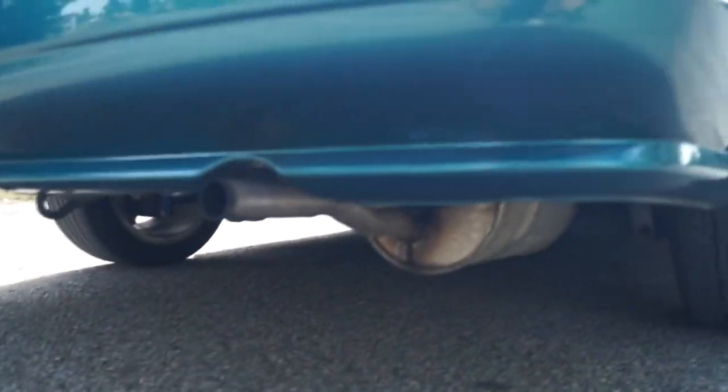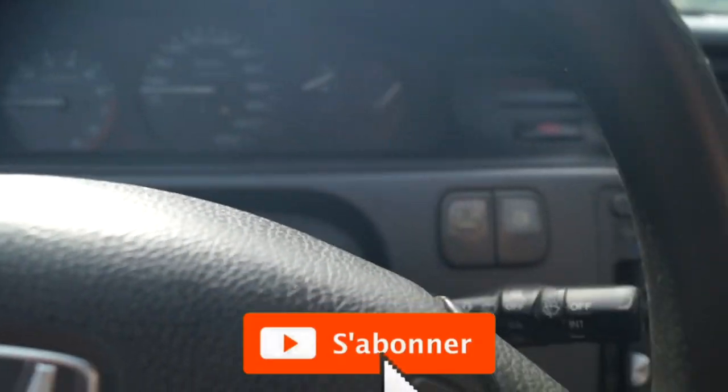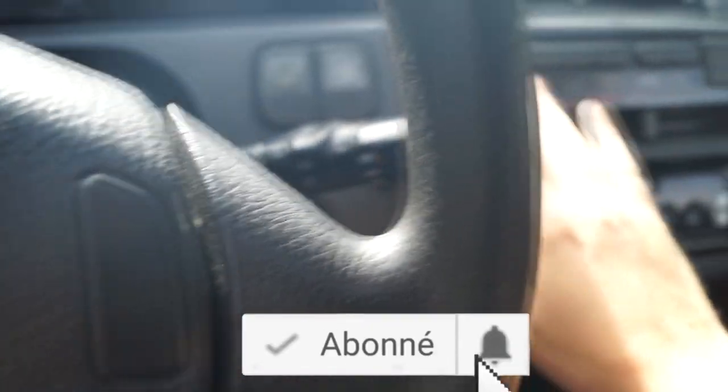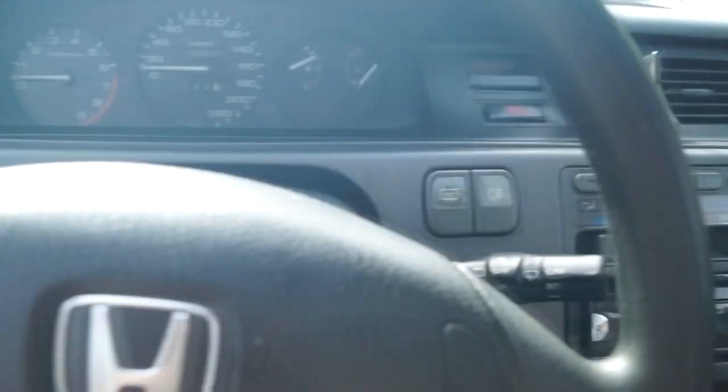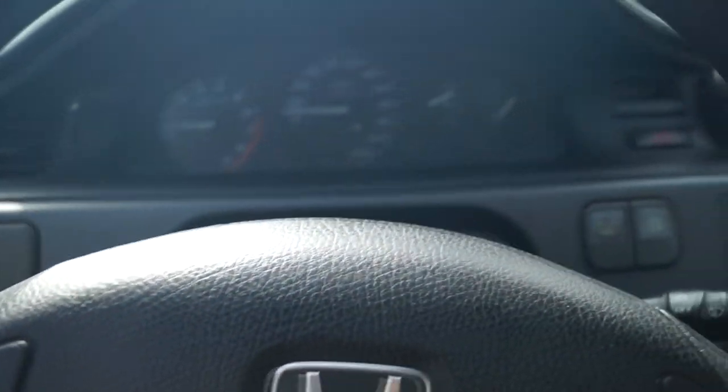C'est une voiture d'origine. La même chose c'est la simplicité. Aucune électronique, juste un poste et après c'est que du plaisir. Aucune électronique présente dans cette voiture, j'ai le minimum. J'ai pas la clim, j'ai rien. Y'a pas d'électronique, ça n'existe pas. Même mon allume-cigare ne fonctionne plus. C'est ça que j'aime dans cette voiture.